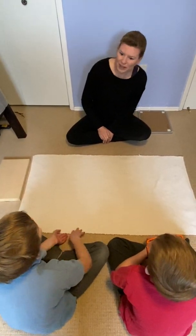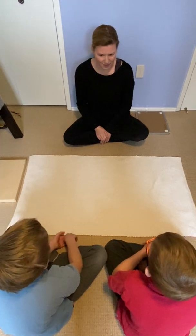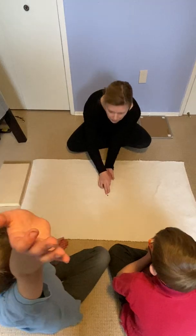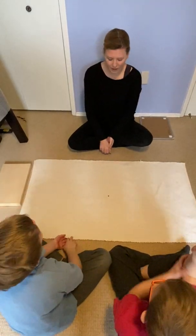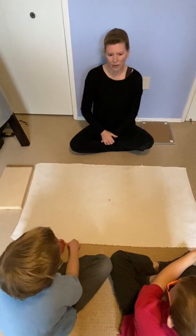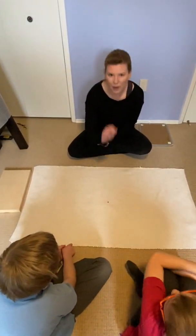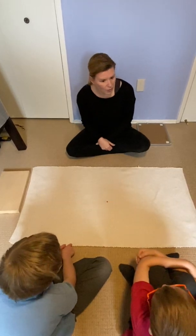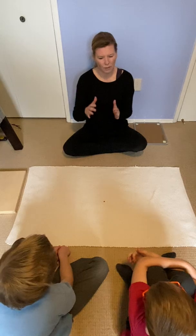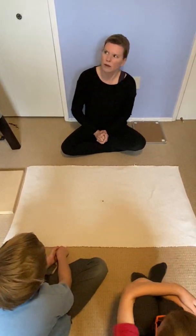I would like to talk to you today about a special number. Can you see what's in my hand here? Colin? A unit. It is a unit. And what number would that be? One. Thank you, Julian. So, this is one. Now, can you think of a number that's smaller than one, but bigger than zero? Can you picture that number?